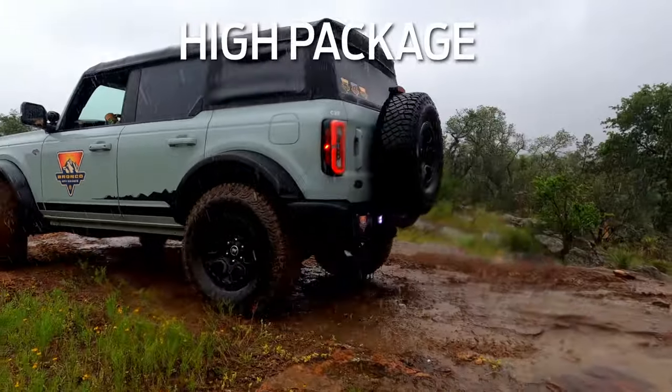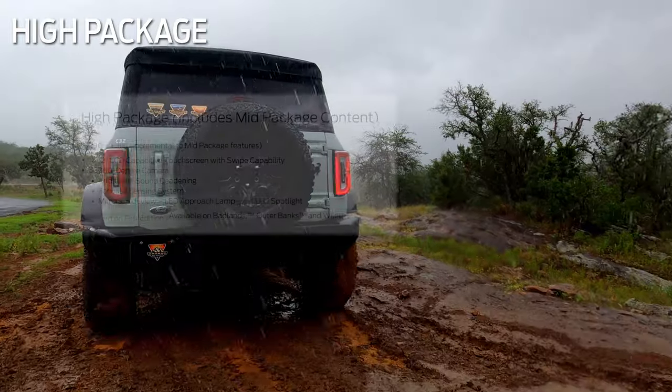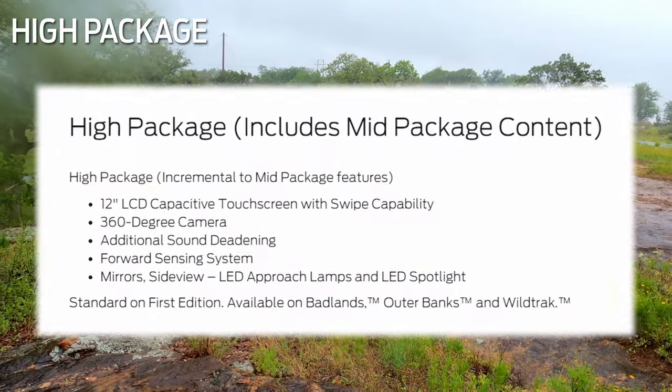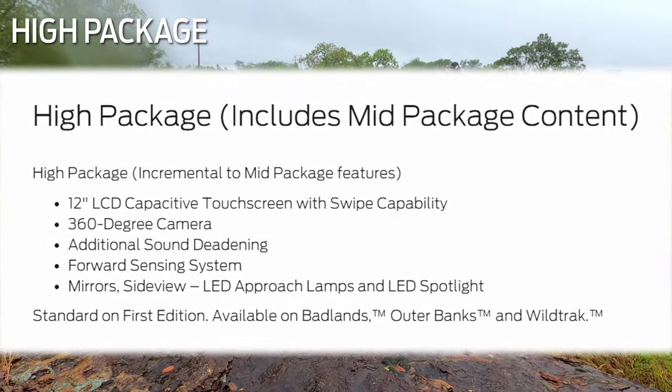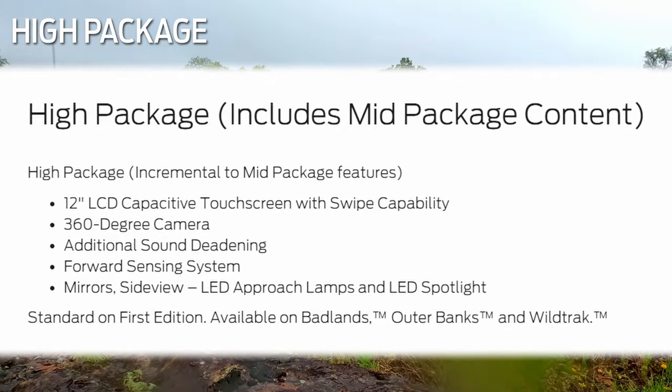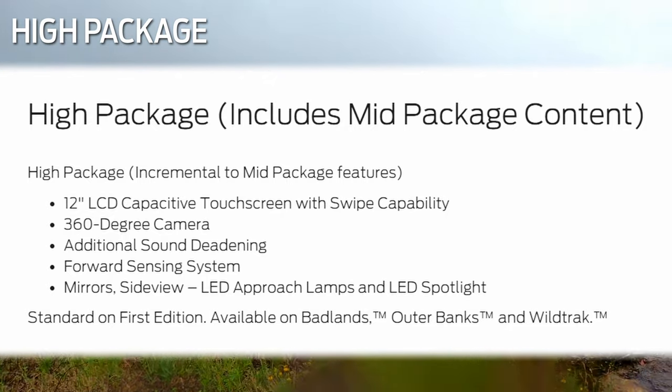The High package, available for certain trim levels, equips the SUVs with a 12-inch color LCD center stack touchscreen with an information on-demand panel, 360-degree camera, forward sensing system, LED security approach lamps, and LED spotlights on side mirrors.